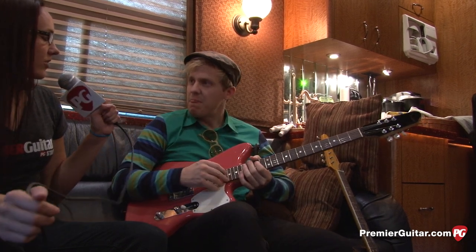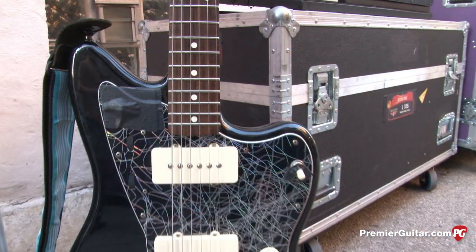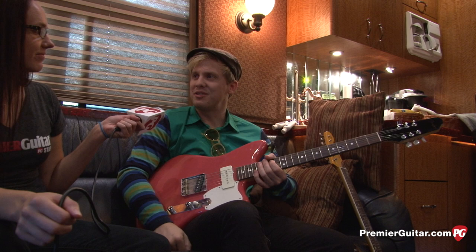Your Black Jazzmaster has a crazy pickguard — it looks like neon trees screaming. I ordered the pickguard on eBay. It had tinsel inside it, and when the lights hit it just right, it looks like there are LEDs in there. It just kind of sparkles.